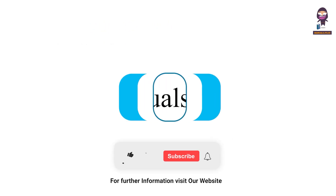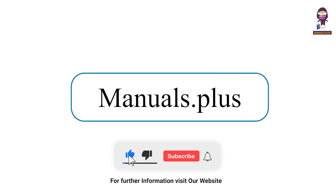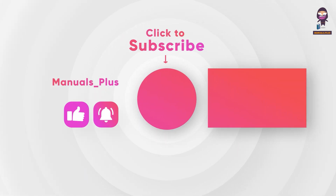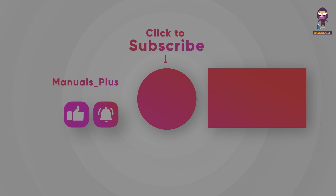For more updates, subscribe to our channel. We'll see you next time.